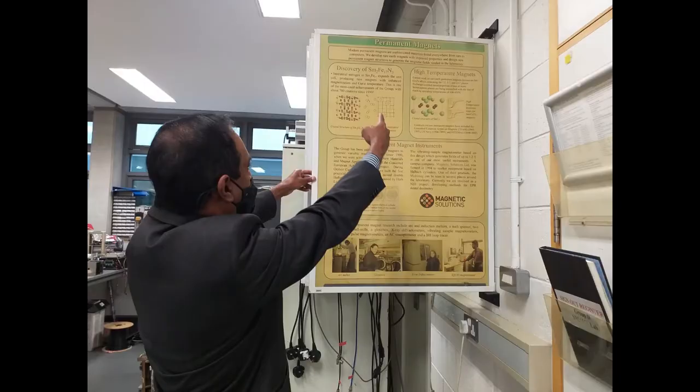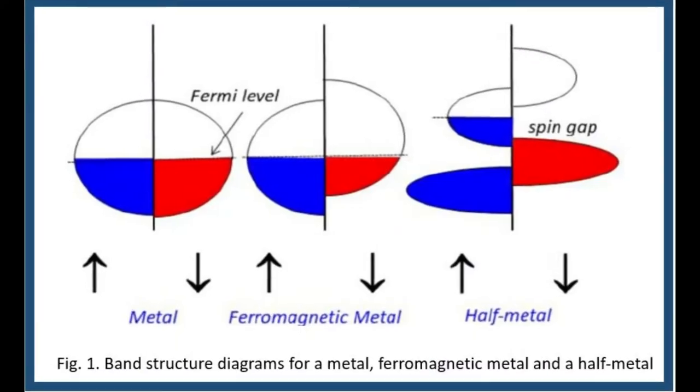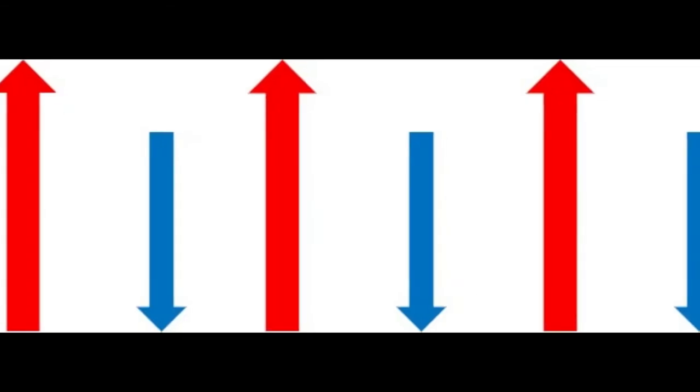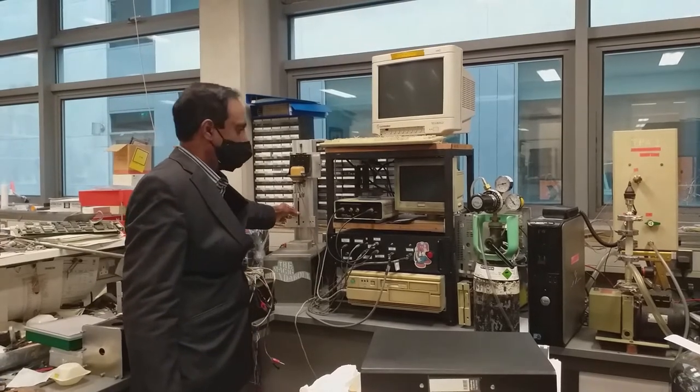This is where we make all our new magnetic materials: permanent magnets and other functional magnetic materials, half-metals, amorphous alloys, and in particular the zero-moment half-metallic Heusler magnets. We also do quite a lot of magnetometry.